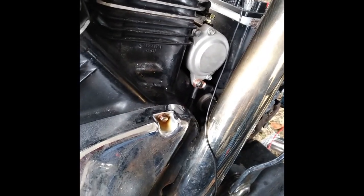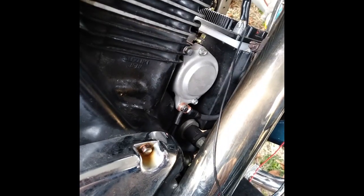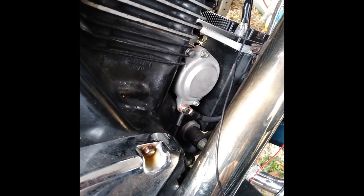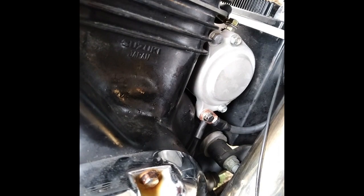Got the negative cable back on there, routed where it should be now. I always put a star washer up against whatever it's on. It's got the copper cable lead with the bolt going through it where it bolts up to the starter, and I put an external star washer behind that.